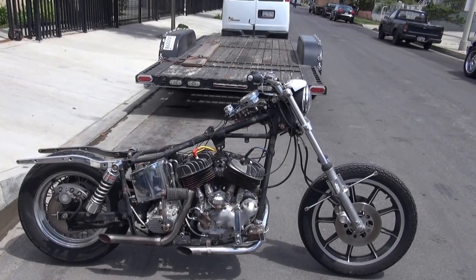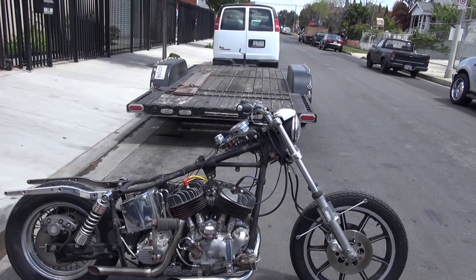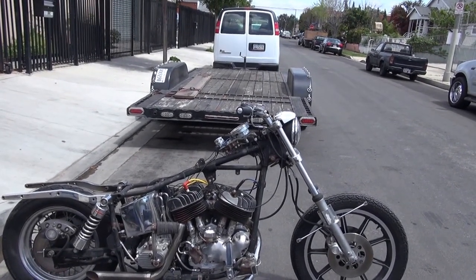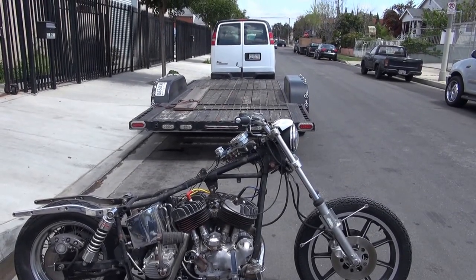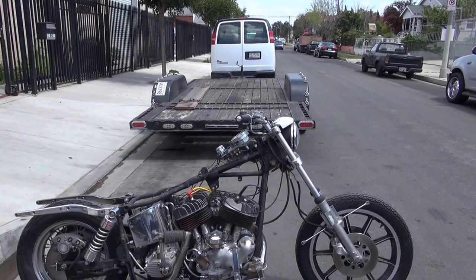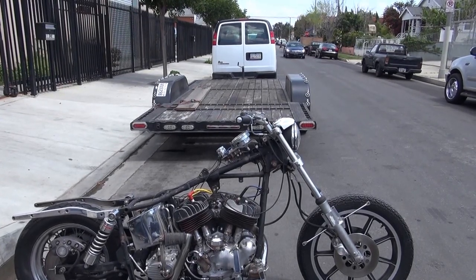This is a 1937 UL. This is a complete composite machine. The cases are matching cases with later UL style heads and barrels, which is perfect for a bobber because the later heads and barrels are much better — much better breathing, much stronger.